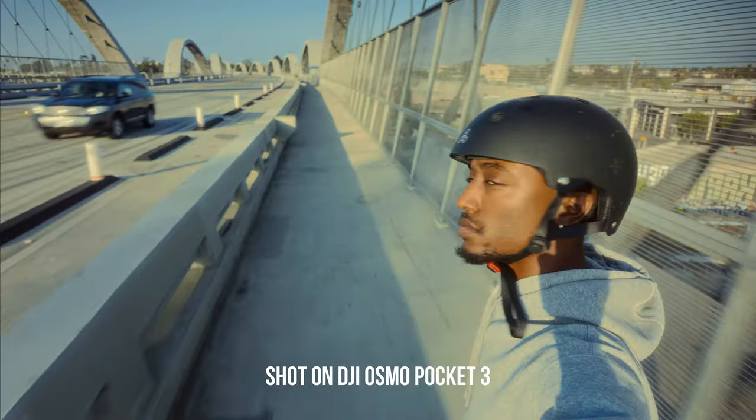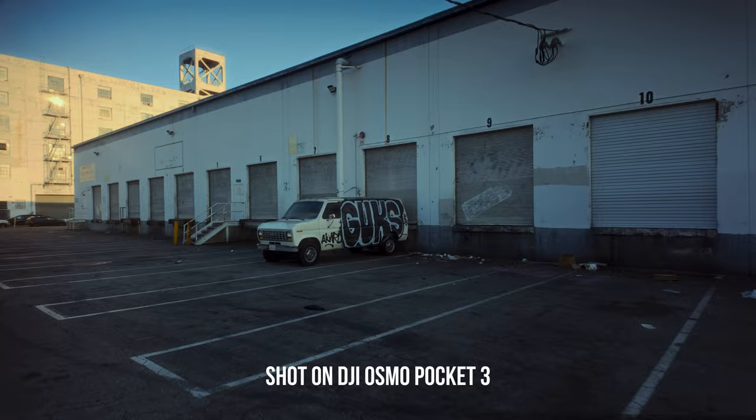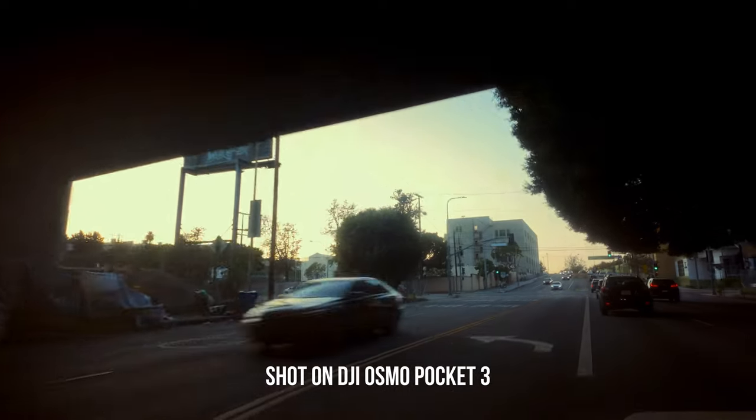Here are my camera settings and editing process to get the most out of the DJI Pocket 3. The settings that I use and editing process may or may not work for how you intend to use this camera, but if you like the results that I'm getting, this is what I do.